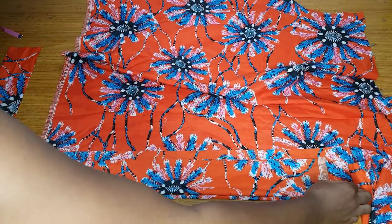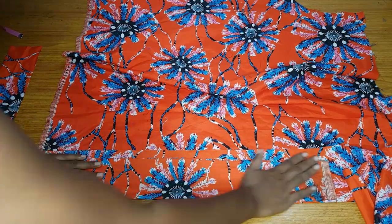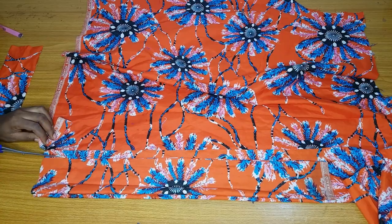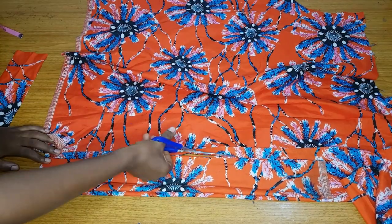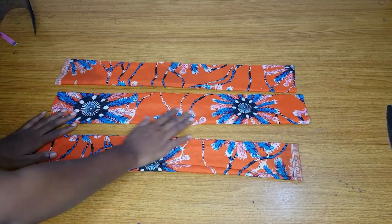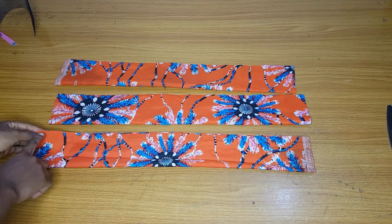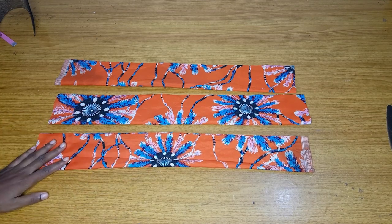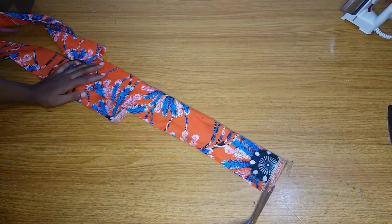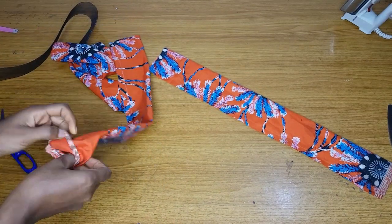I'll go ahead and cut out the third one. If you want to add an interfacing to your fabric you are free to do that — if you are using a dull face, crepe, or kara, you can add a hard or soft interfacing. But if you don't want to add it, it's still okay; it's almost the same thing. I'm done cutting out the third one. Now I will go ahead and close all of them using half an inch seam allowance.